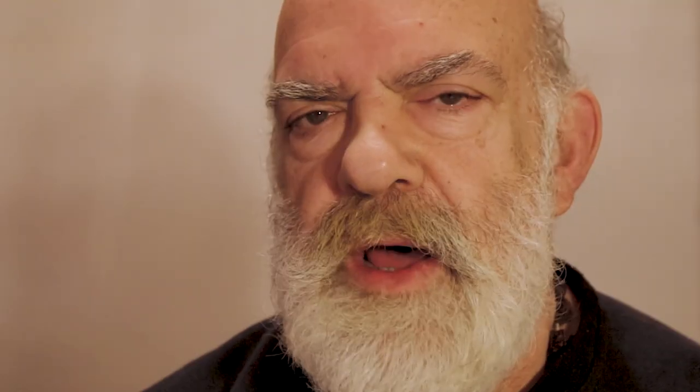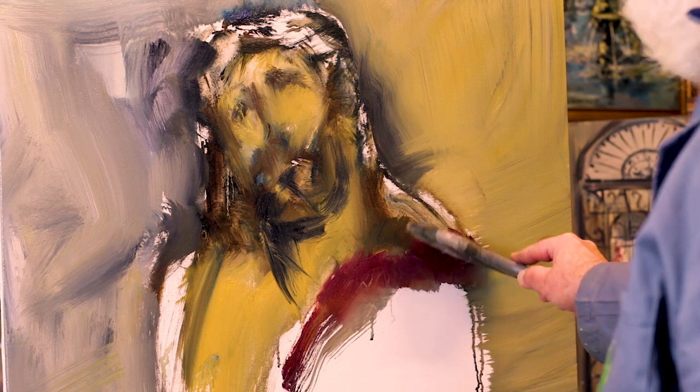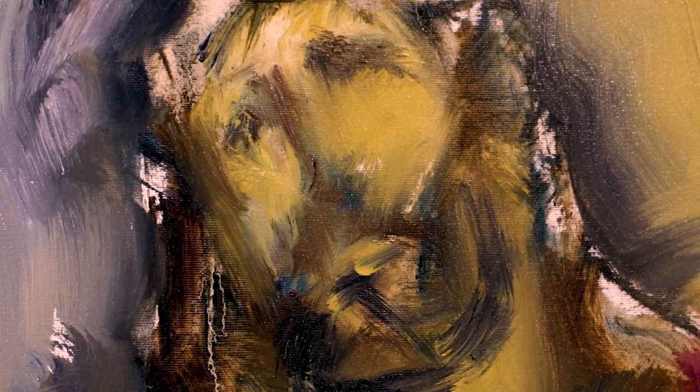He empezado con el Padre Nuestro en arameo, según lo decía el Maestro Jesús y según lo rezaba. Y con esto voy a explicar cómo he pintado este retrato de un Ecce Homo, con la corona de espinas, atado y con la caña, después de la flagelación.